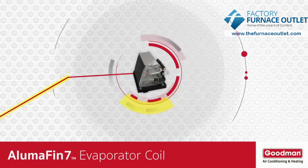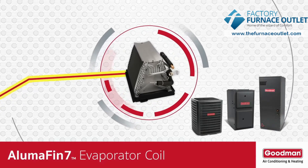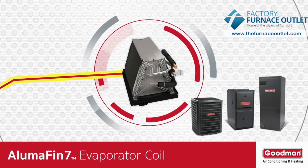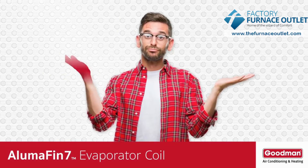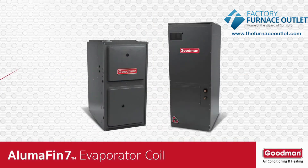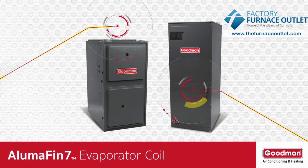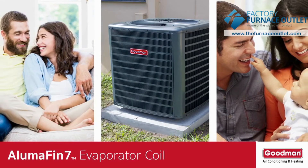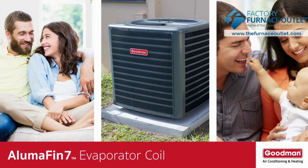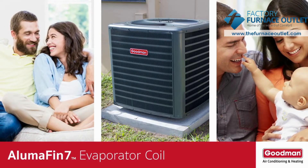Consider the plight of an evaporator coil. It's an essential part of a central air conditioning or heat pump system, but most homeowners don't know it exists. The evaporator coil is often located on top of a gas furnace or inside an air handler. It's a common misconception to believe that the gray metal box outside of your home creates all the cool conditioned air that can make life indoors exceptionally comfortable.